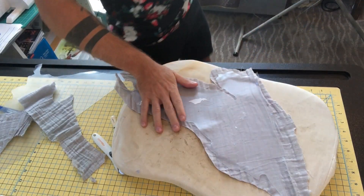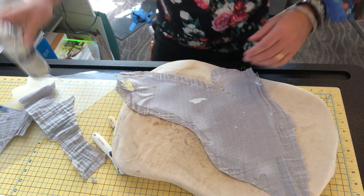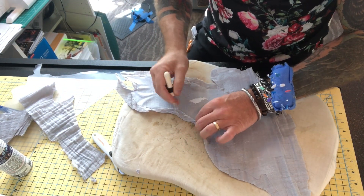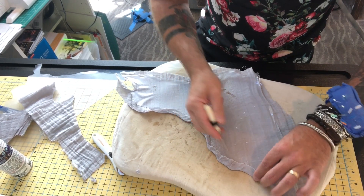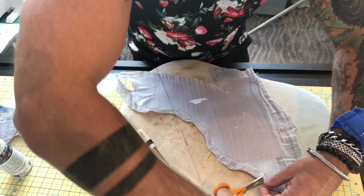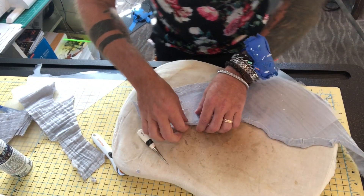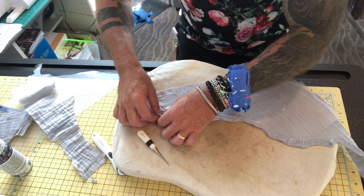On my lap ironing board, just a little light 505 on the edge. Then I have my sewing awl — it's my favorite tool for doing this type of work — just to pull this back over the template. Because I did 505 on this side as well, I'm not even having to hold it down; the glue is doing the hard work for me. I'll put a little starch on the edge and then iron it for a nice crisp finish.